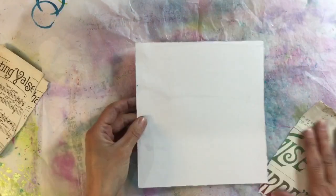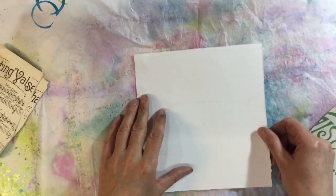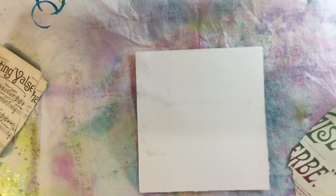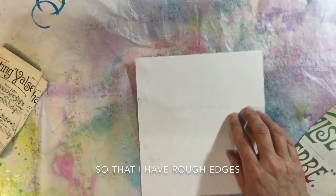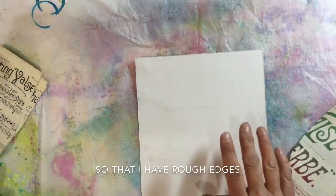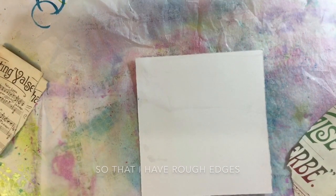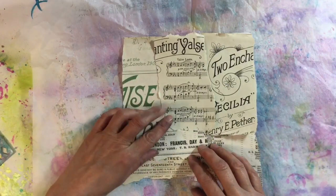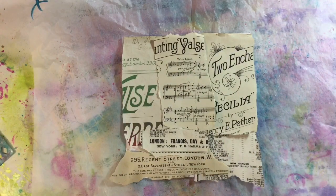Now I've got my piece of mixed media paper, and instead of cutting it on my guillotine this time I've cut the pages using my ruler as a guide, so I've literally torn it to size. I'm going to grab some Mod Podge. I've torn some of the pages out from that book I just showed you and I think that's how I'm going to lay it out, so I'm just going to go away now and glue this down.